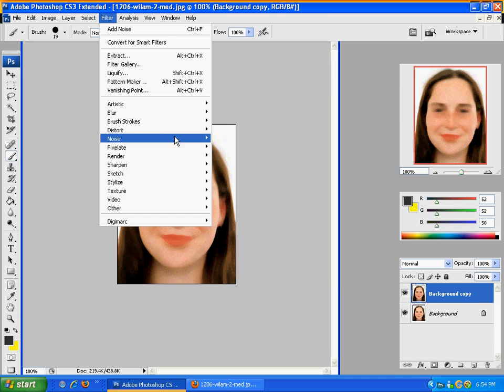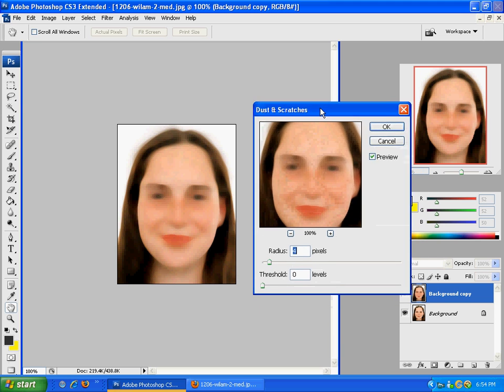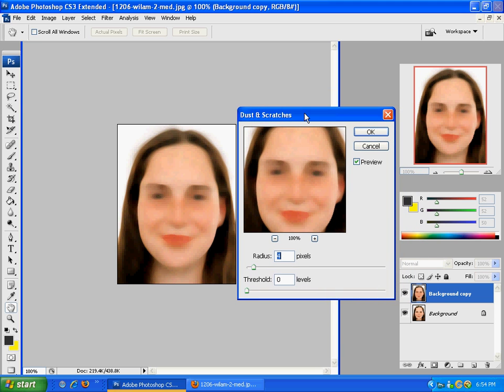Then go to Noise and do Dust and Scratches one more time. Put this between three and four — this is just to make it a little bit smoother, to smooth out the skin. That's generally how I leave it. Leave the threshold at zero, and click OK.